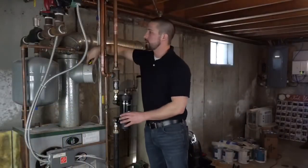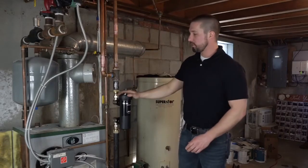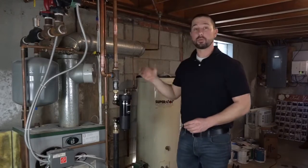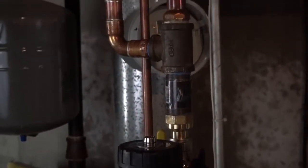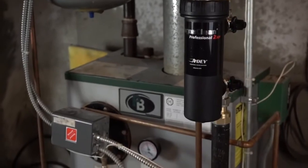Now we're going to turn the water back on and recharge the system. We'll let this fill up and pressurize, check for leaks at the magnetic and dirt filter, and then we'll go around and purge the system, bleed out all the radiators. Once that's all set, we'll turn the system on, let it run, and then shut everything back down and check the filter to see what we've captured inside the cartridge.